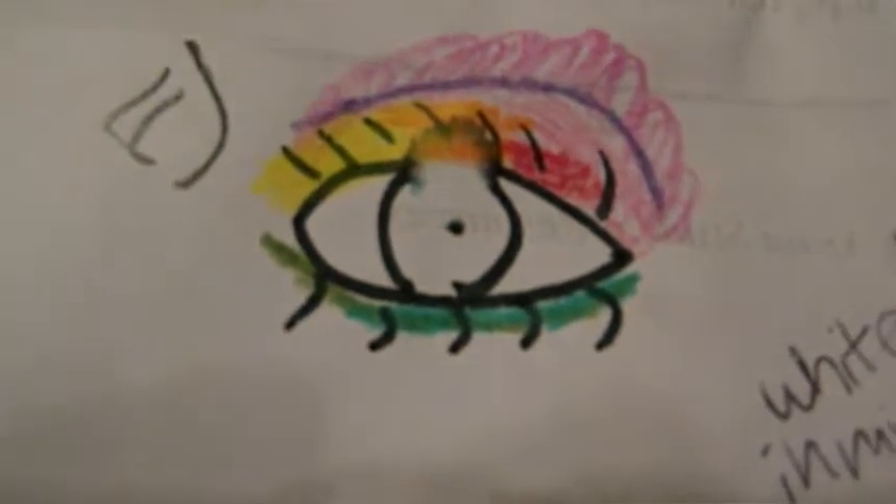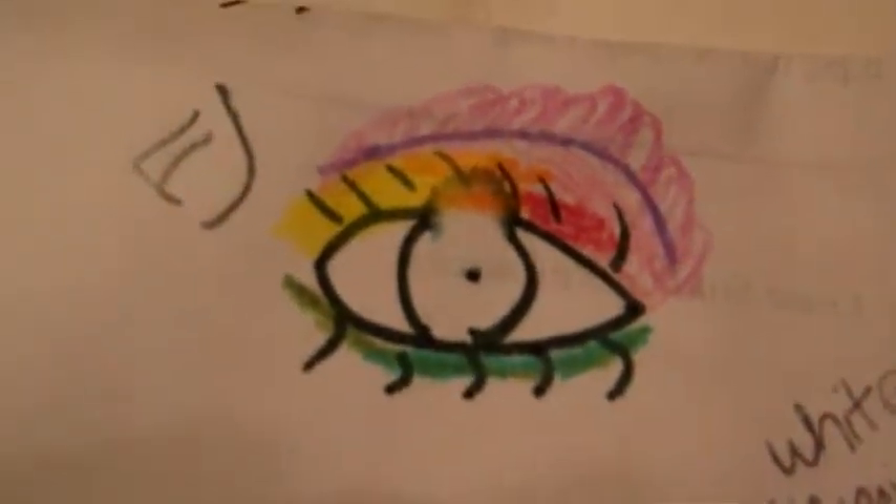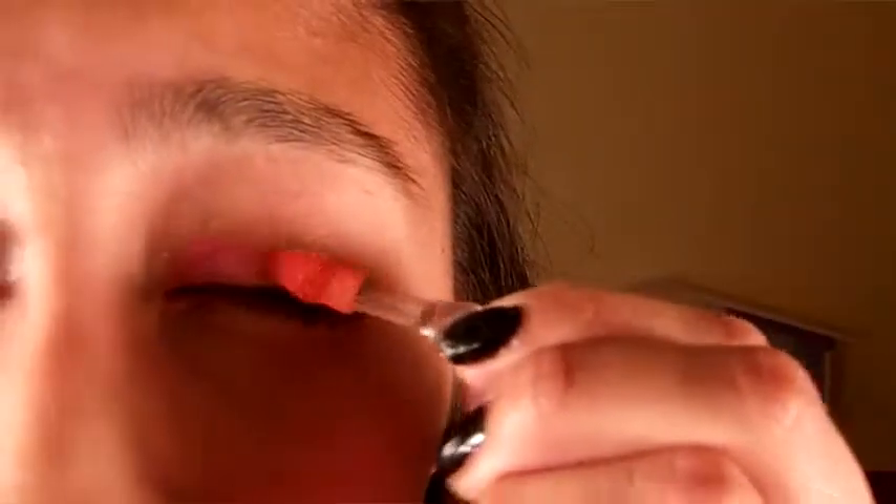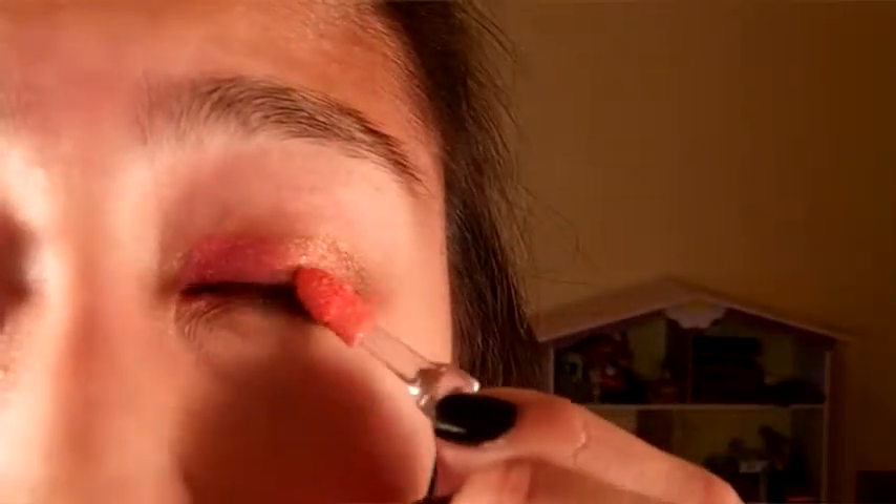I recently drew this design and I thought I'd do a tutorial on it since it's very summery and sunset kind of themed. You're going to begin with a red eyeshadow and just do the inner third of the eye, following with orange and leaving a small space for yellow. You're going to clean off any excess that goes into the crease afterwards.